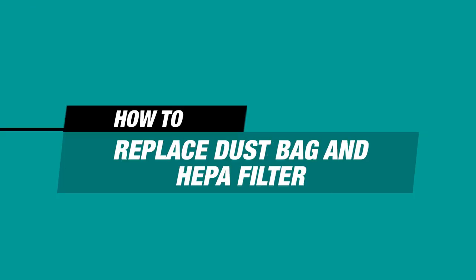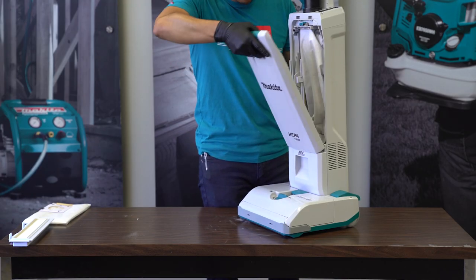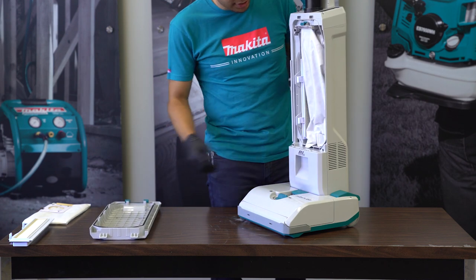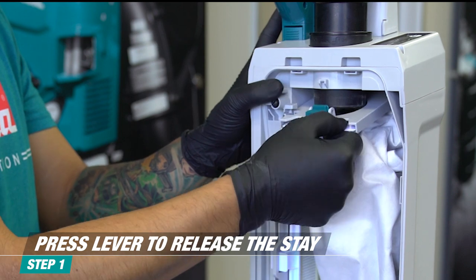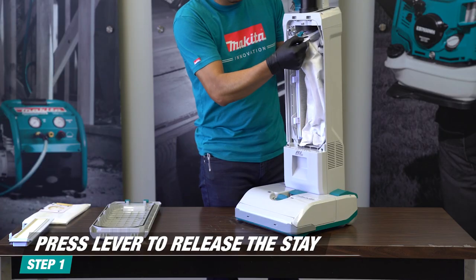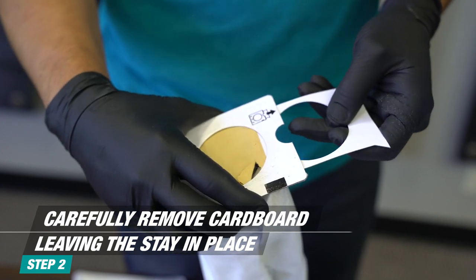To replace the Dust Bag or HEPA Filter, pull the front lever to release the cover. To remove the dust bag, push down on the teal lever to release the plastic holder, also known as the stay. Pull out the cardboard carefully to ensure that the plastic stay remains on the vacuum.